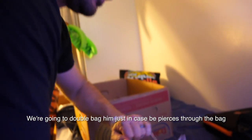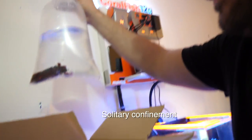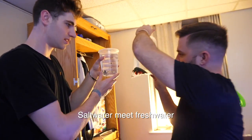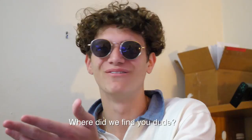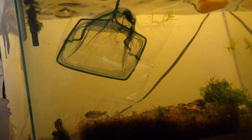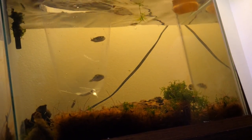I'm gonna double bag him just in case he pierces through the bag — solitary confinement. The rest of this water we can dump. Okay guys, with puffers you can't just pull them out of the water to put them in a bag. What you have to do so they don't get air in their bodies is to catch them while they're underneath the water, then submerge the bag down in the water and push them through the bag.